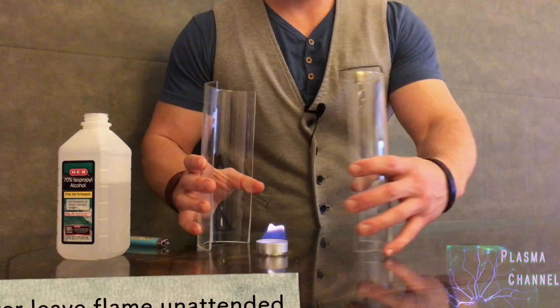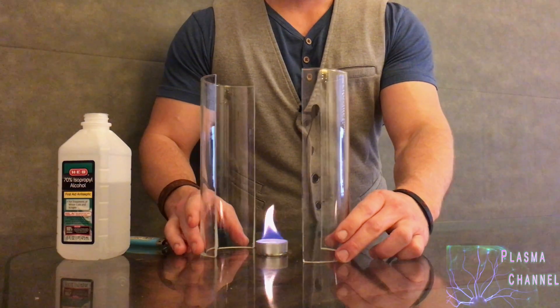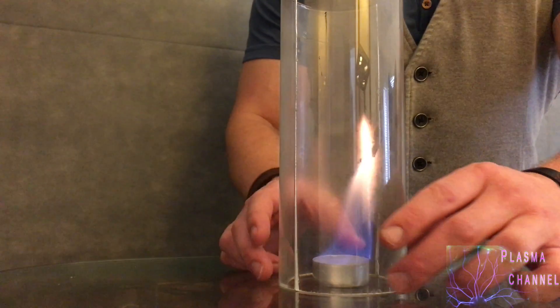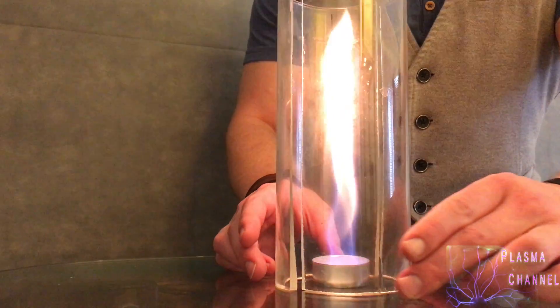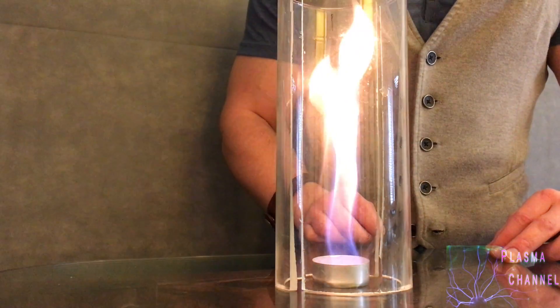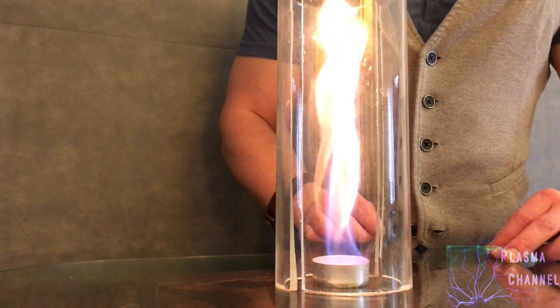And watch this. Take your two halves, place them around the flame — and nothing. But then you offset them, and look what we have now. I believe we have ourselves a fire tornado! Those offset sides are what force the spinning convection we were talking about, which is so cool.